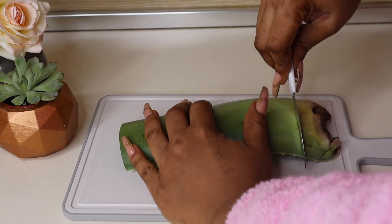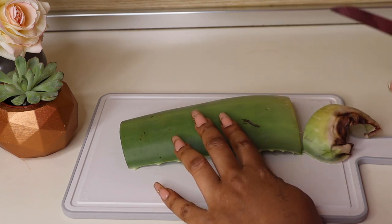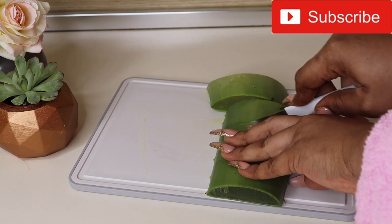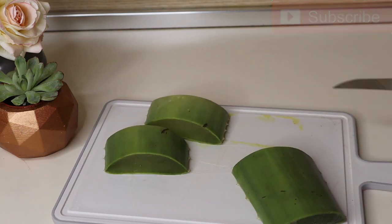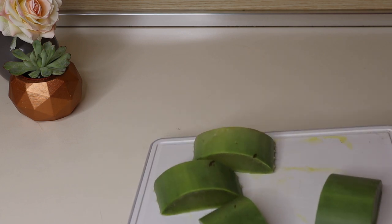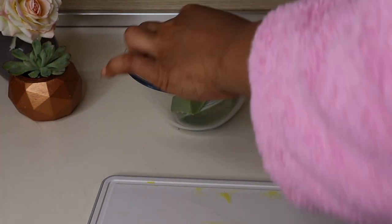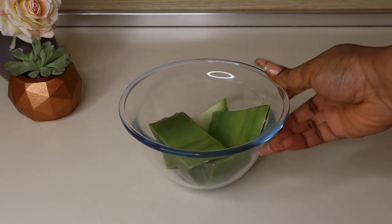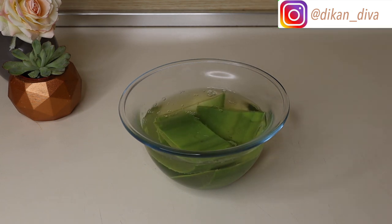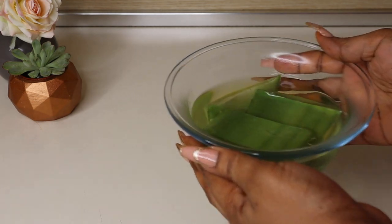First, I'm taking half an aloe vera leaf from one I had previously used. I'm cutting off the lower parts I don't need, then cutting it into chunks to make it easier to work with. You'll notice the yellow substance on the chopping board — that can irritate the skin, so to deal with that I'm transferring the aloe vera chunks into a bowl and soaking them in hot water for a couple of minutes to remove that yellow irritant.